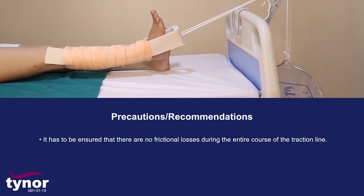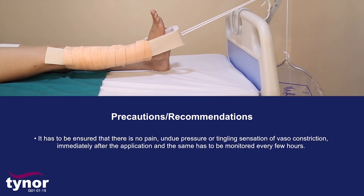Precautions: It must be ensured that there are no frictional losses during the entire course of the traction line. It must be ensured that there is no pain, undue pressure, or tingling sensation or vascular constriction immediately after application, and the same has to be monitored every few hours.